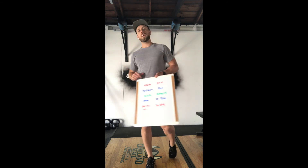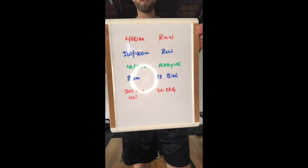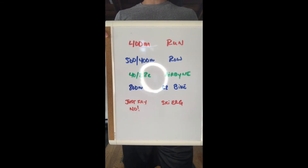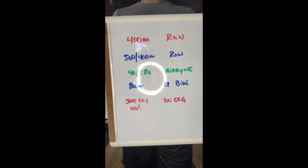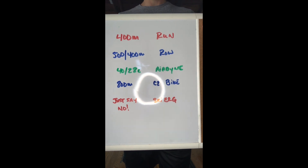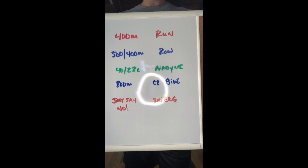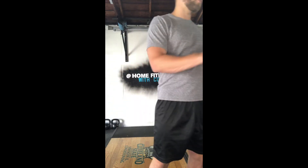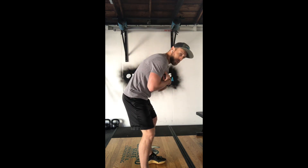Stay tuned for movement modifications. Let's talk cardio first. Here is a breakdown chart: a 400-meter run is about the same equivalency as 500 meters for the guys and 400 meters for the ladies on the rower, 40 and 28 calories on an airdyne, 800 meters on a Concept 2 bike. And for the love of God, if you are thinking about ski erging this workout, do not do it. You're going to destroy your lats on the ski erg, and that is going to destroy your mechanics on the back squat — you're going to end up squatting badly and that is going to destroy your back. Avoid the skier today; just run if there's nothing else.